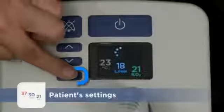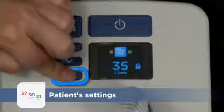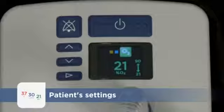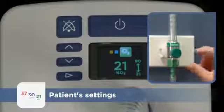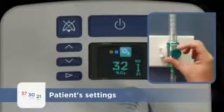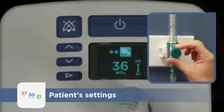When changing the oxygen concentration, press the Mode button until the large oxygen view is displayed. Using a built-in oxygen sensor, the Airvo 2 reports the concentration of oxygen in the respiratory gas flow as you adjust the flow on the wall supply. Simply adjust the oxygen flow until the desired oxygen concentration is displayed.